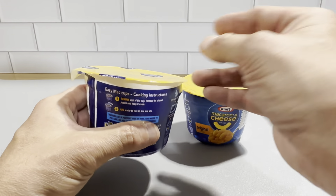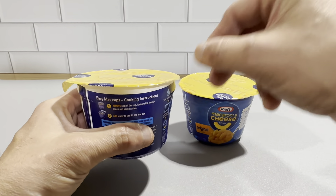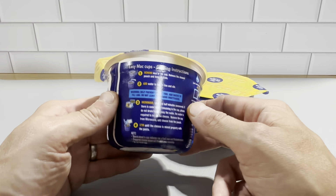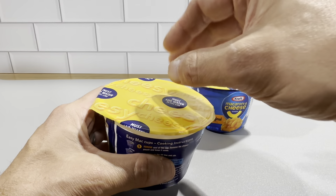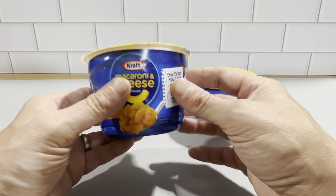Basically, you just take the top off, you take the cheese out of it, you put water in here, you cook it for three and a half minutes, then you stir it, you put the powdery cheese in there, and it's basically ready to eat.